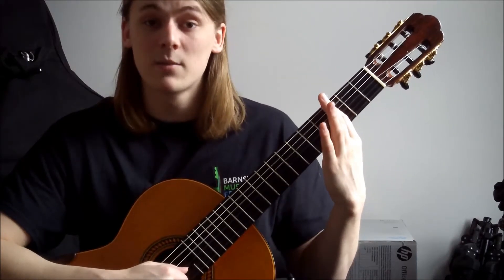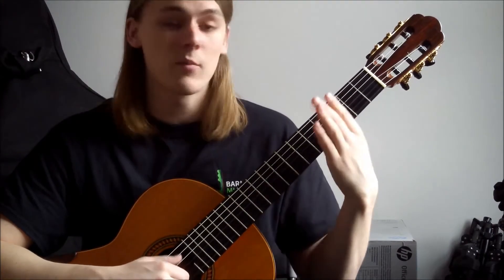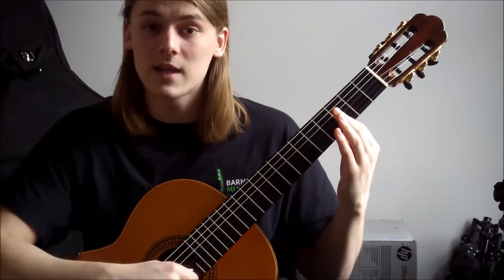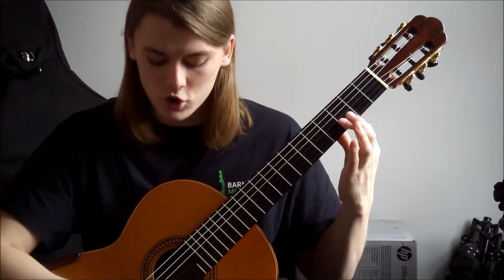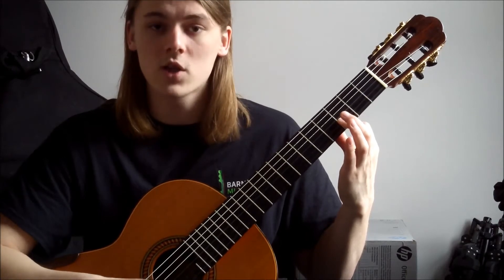if you can't do that, we can simplify it by doing a half bar. So rather than pressing down all the strings, we're just going to press down some of the strings. You could start by flattening out that knuckle — that fingertip on your first finger — and just try and press down the first two strings, string one and string two.